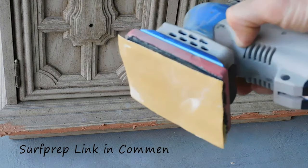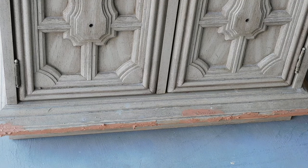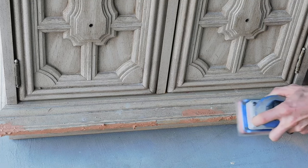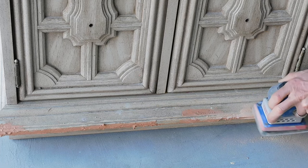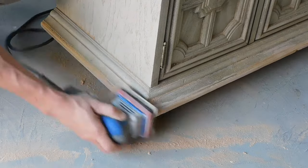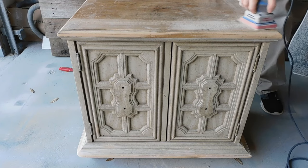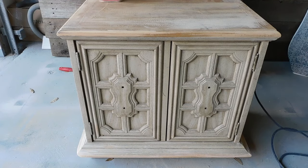Now that my wood filler is dry, I'm going to go back in with my surf prep sander — which you all know I love — and just go over the edges really well so everything is nice and smooth and ready for paint. We are going to use chalk paint on this piece, so I like to make sure I give everything a really nice scuff sand just to make sure it's nice and smooth before we start painting.